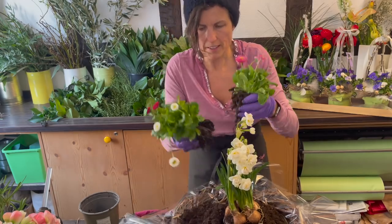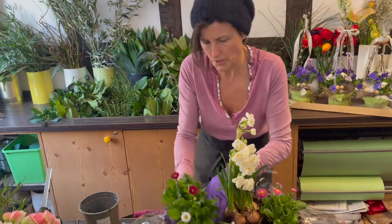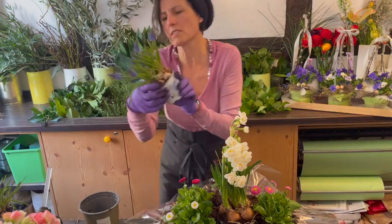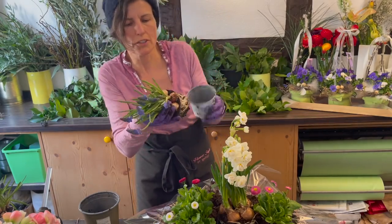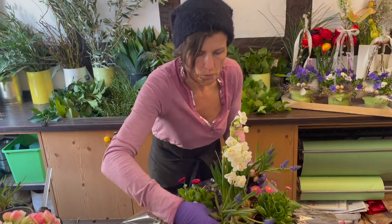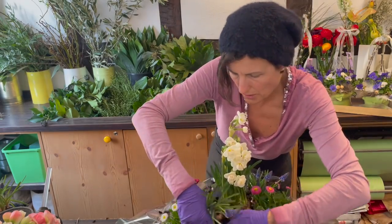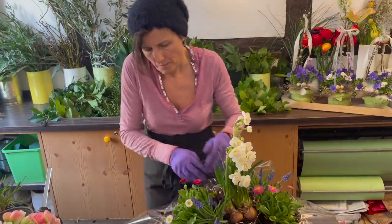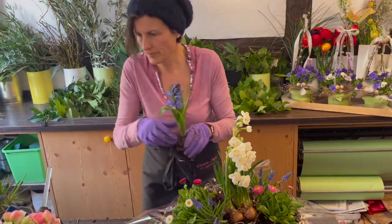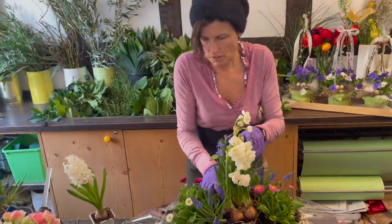I simply divide the root ball so I can set it beautifully in two places, then it looks really sweet. I also have the Muscari - you can separate them very nicely, there are so many little bulbs in the pot. Then you can place them beautifully. I now set them around this bridal Narzisse. From a design perspective it's always nice when the tallest plant is in the middle. What is also nicely tall are the Hyazinthen - I brought two, a white and a blue one.